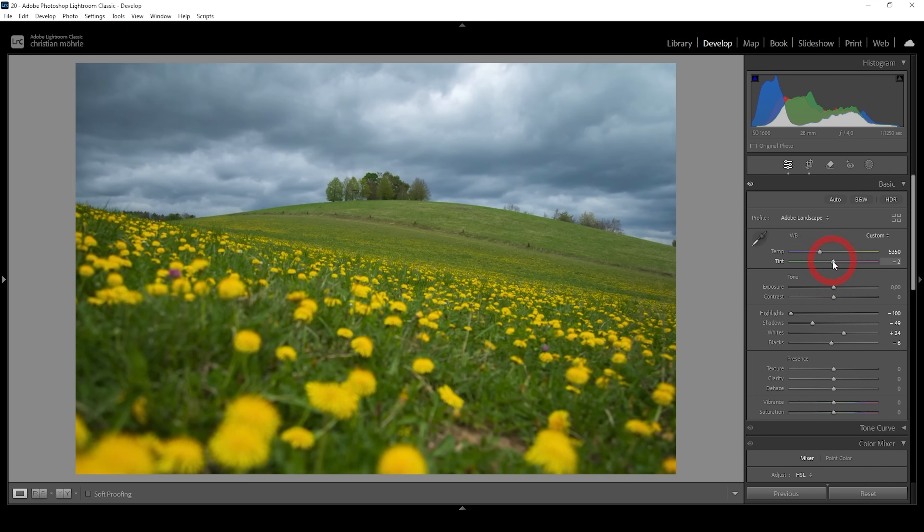Right around here looks pretty nice to me. Then let me sharpen the image using a bit of texture. At the same time, I'm going to drop the clarity and drop the dehaze just to add some kind of autumn glow effect on top. This is very subtle, but I think it looks much better this way.